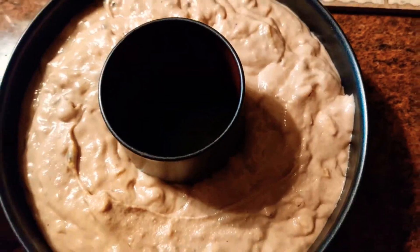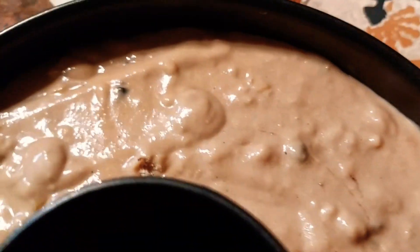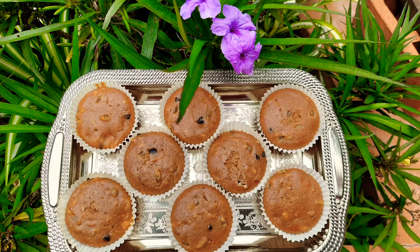Then fill a cake tin with the batter. Then bake it for 30 to 40 minutes, or till the cake is done. And our super yummy passion fruit, guava and chocolate cake is ready! You can also make cupcakes with the same batter and they taste amazing.